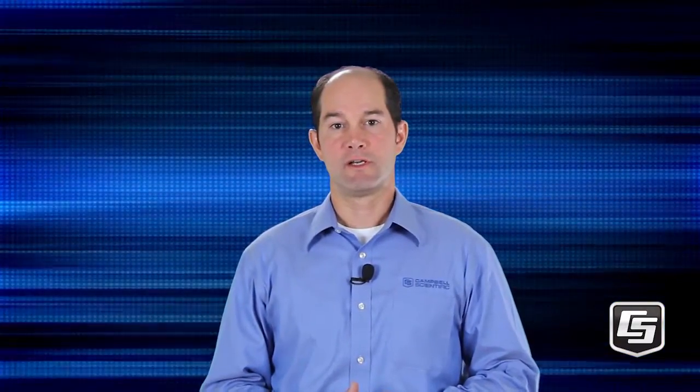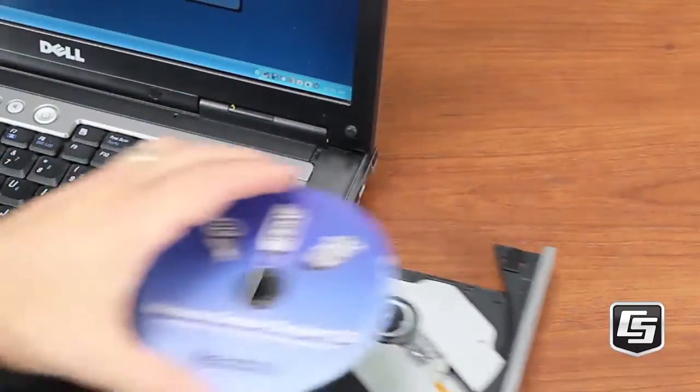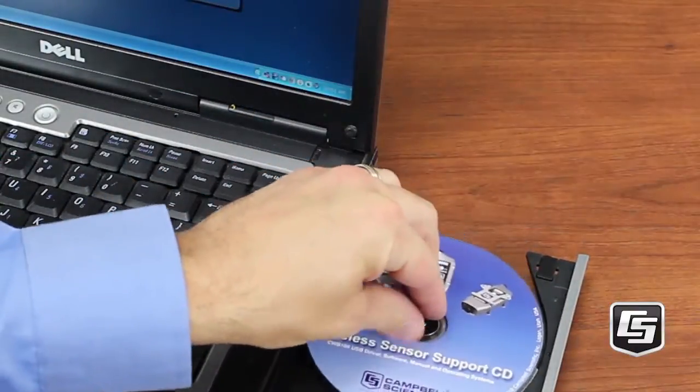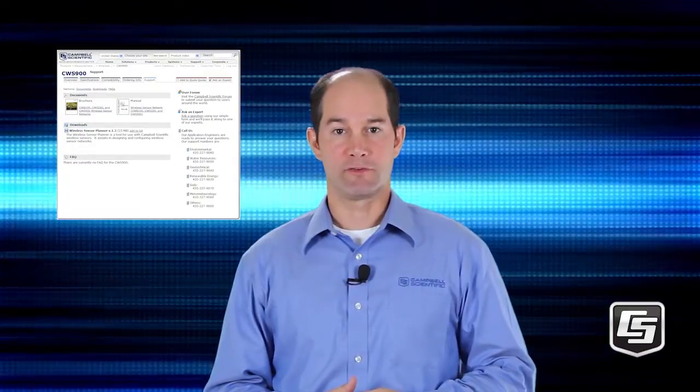To begin, you'll need to install the drivers before you plug in the CWB100. The configuration CD that you received with your wireless base station contains the device drivers that you'll need. You can also get these drivers from the Downloads section of our website.